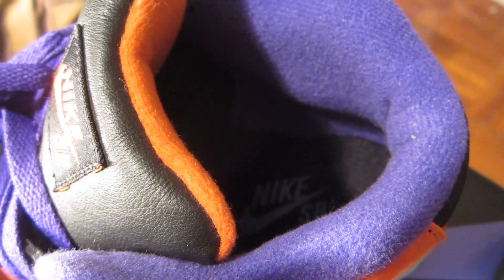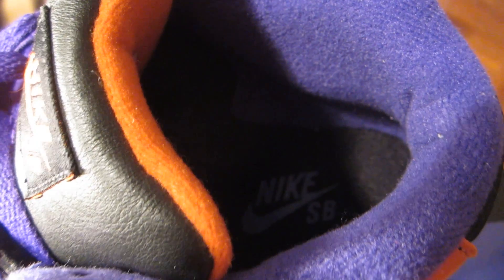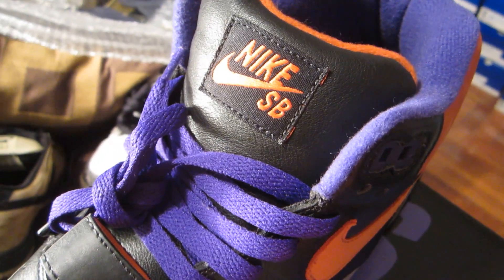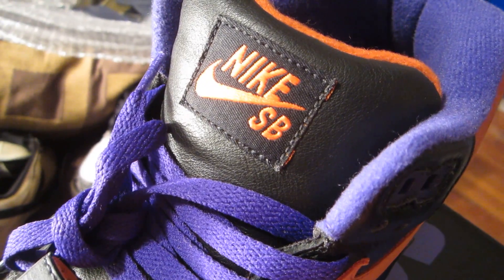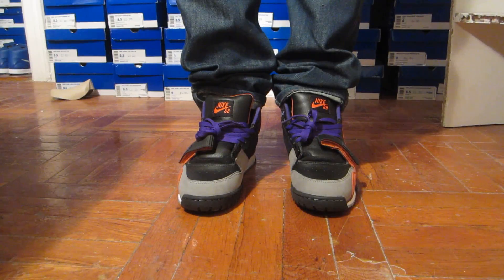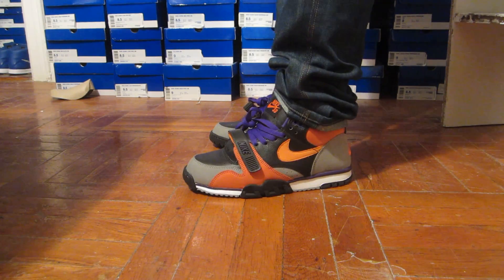We have this terry cloth material which is purple inside. Nike SB insole, all black and purple. Black leather material for the tongue, black tag with Nike SB stitched in orange. Purple laces on them as you can see — Air Trainer Halloween pack on feet.